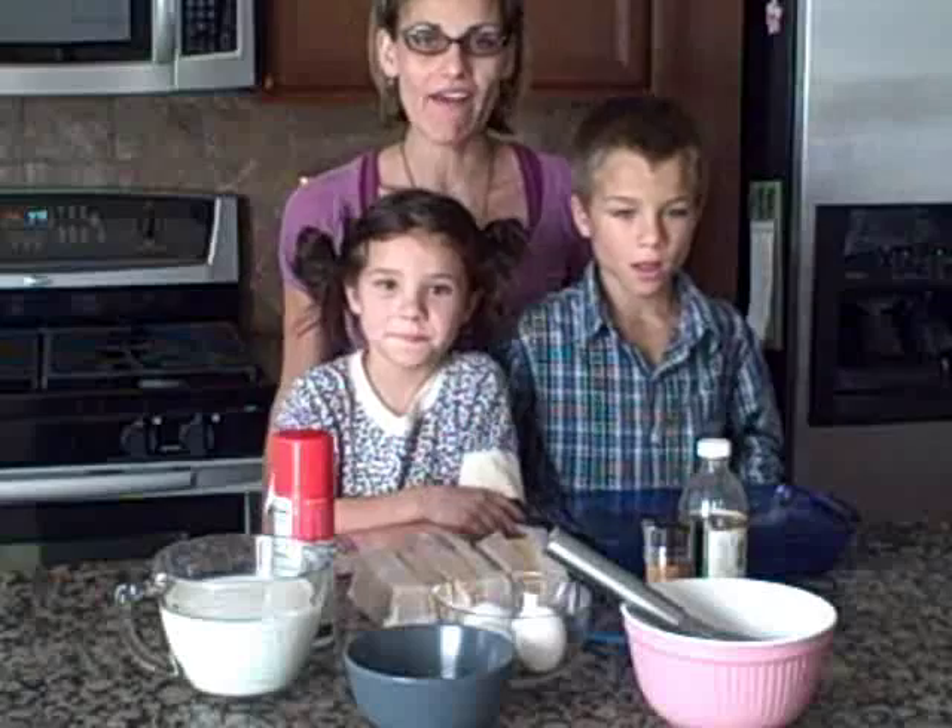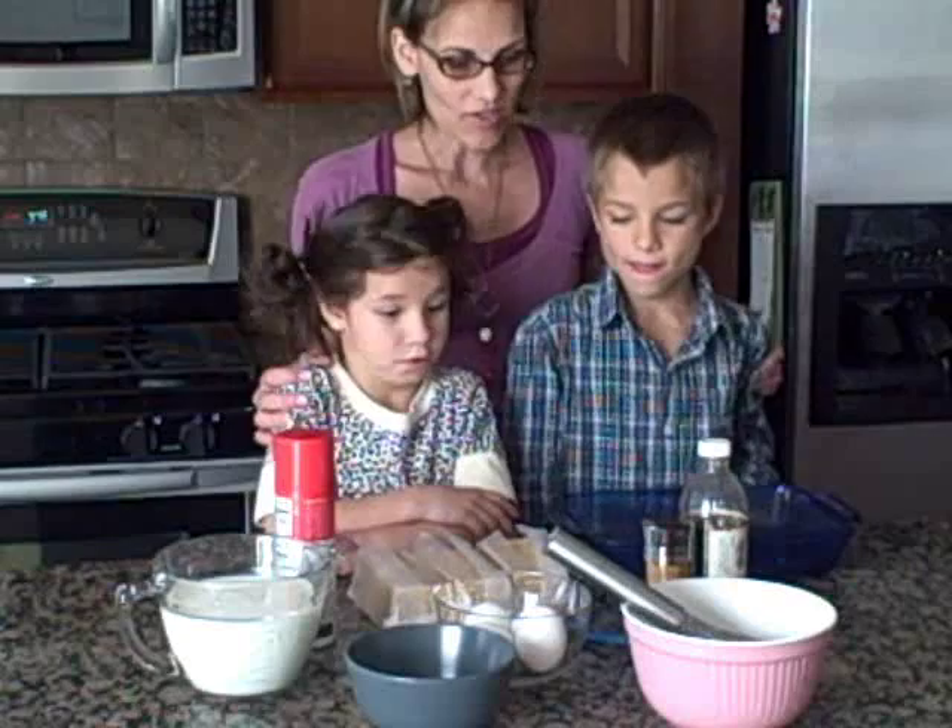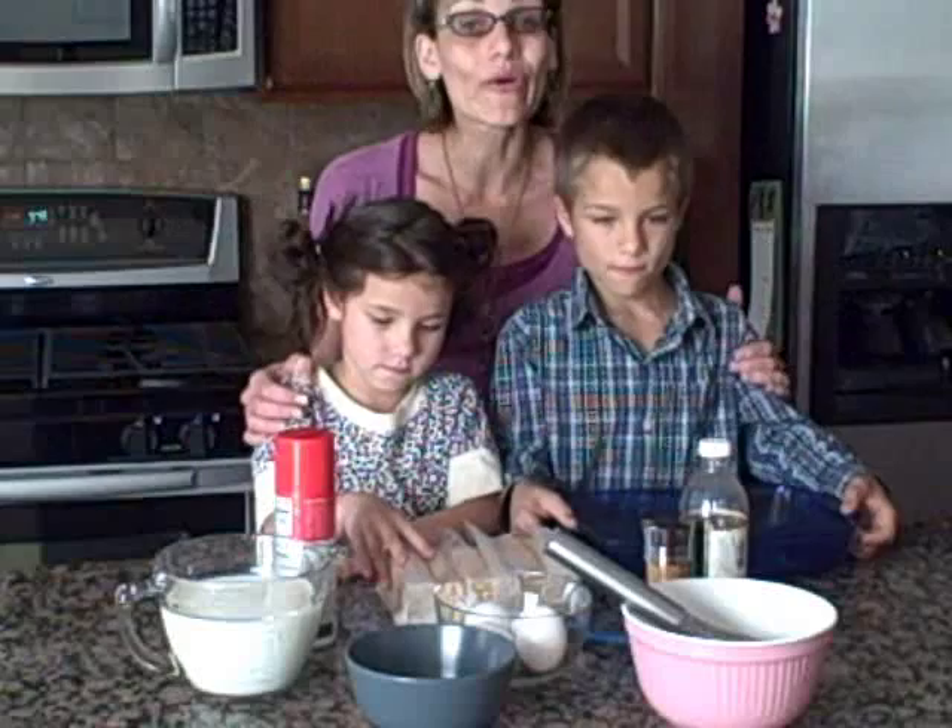Hi, I'm Christine. I blog at DatesToDiapers.com and today I have Ethan and Julia with me. We're going to make graham cracker pudding. I'm going to turn it over to them and give them instructions. This is easy enough for the kids to make on their own with just a little direction from mom and dad. So, here we go.